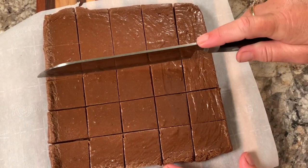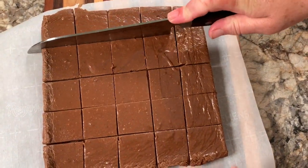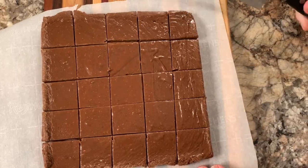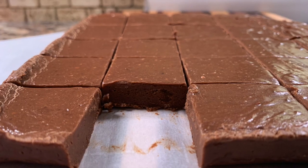This is looking really good. For all you fudge lovers out there, you're going to have to make this recipe — I'm sure you're going to really enjoy it. So who wants a piece? I know I do!